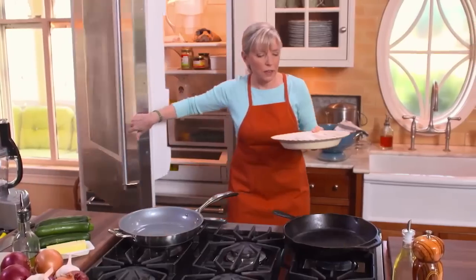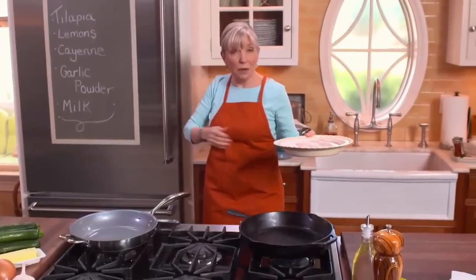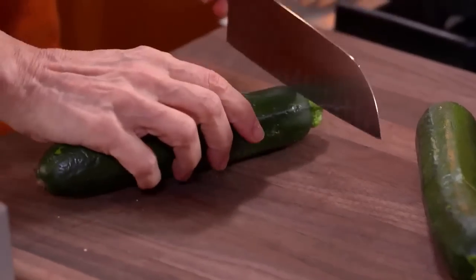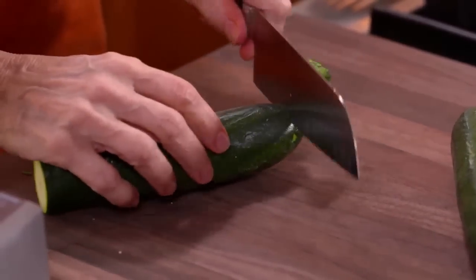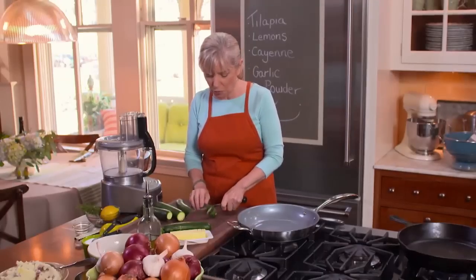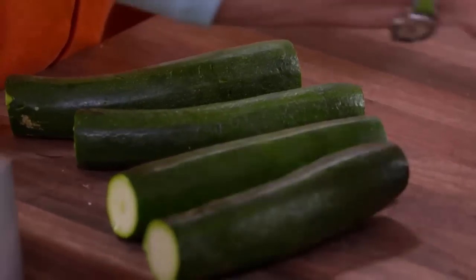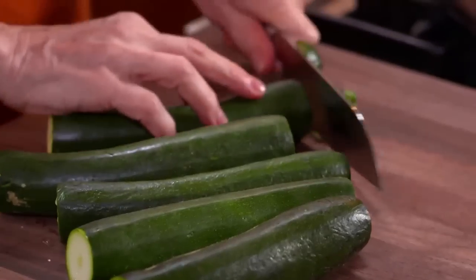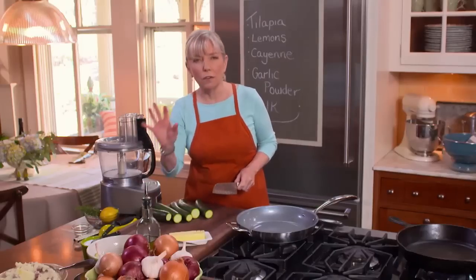That fish is ready to go. Meanwhile I'll get started on my side dish, which is grated zucchini. I love using the grating disc of my food processor — it just does such fast work on grating things. And if you can grate it quickly like this, rather than on the coarse side of a four-sided grater, you save your fingers.